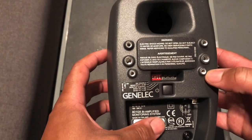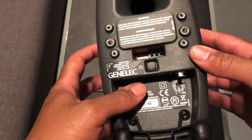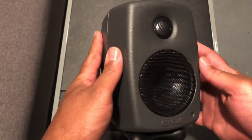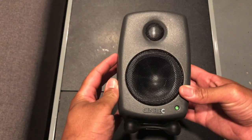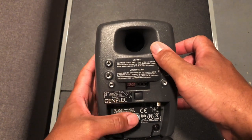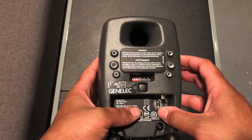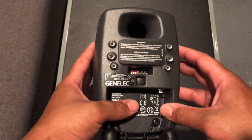Getting a closer look at the Genelec 8010 studio monitors — Genelec is a Finnish company, so these are made in Finland. They're really sturdy with that metal die-cast aluminum body. Although these are a smaller monitor, they have a good weight to them. You can also see that flared bass port on the back, which actually goes all the way down inside the monitor. It's a feature all 8000 series monitors share, allowing for a better, cleaner low-end frequency.